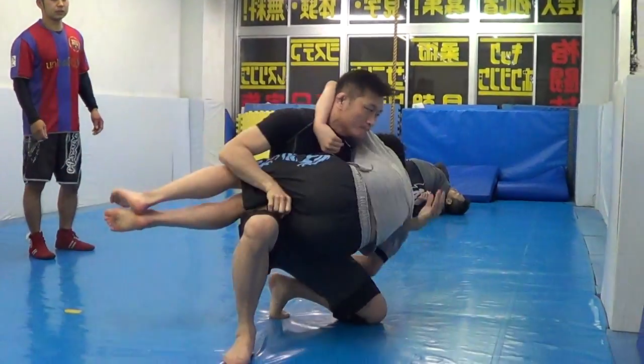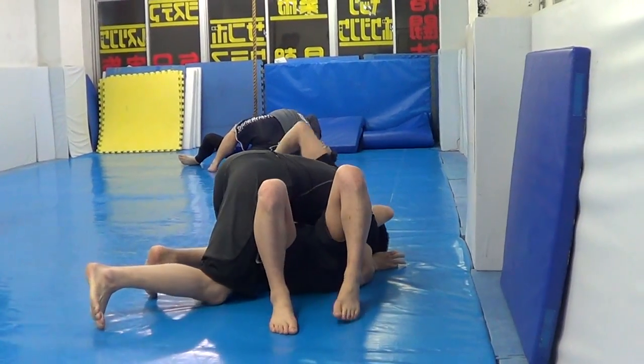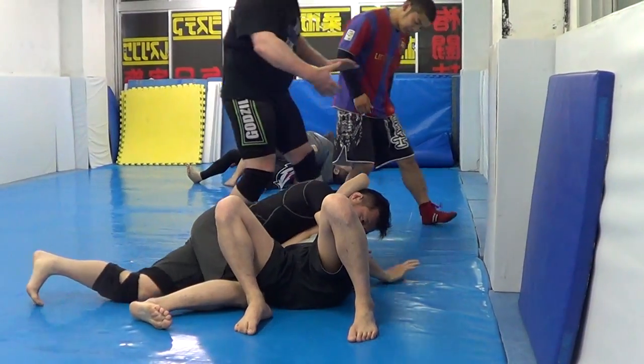That is good. Grab, grab, grab. Hands again.